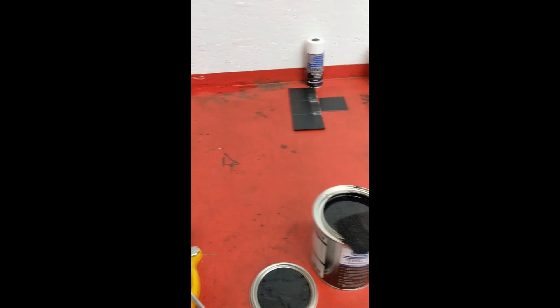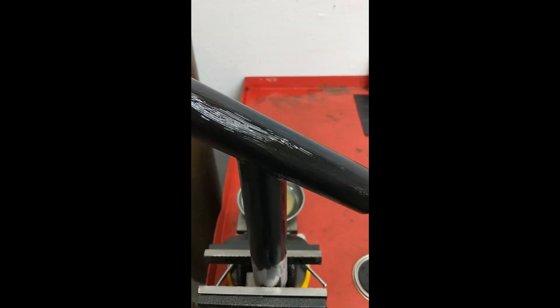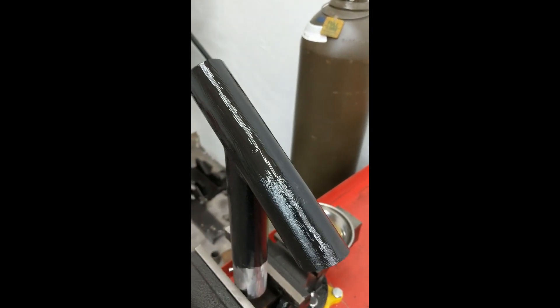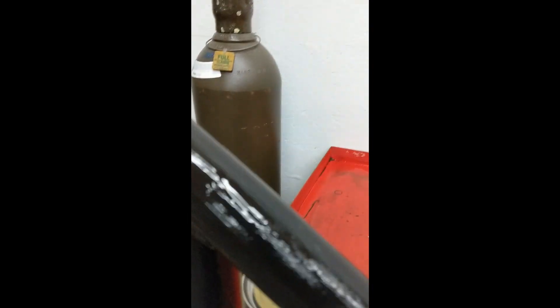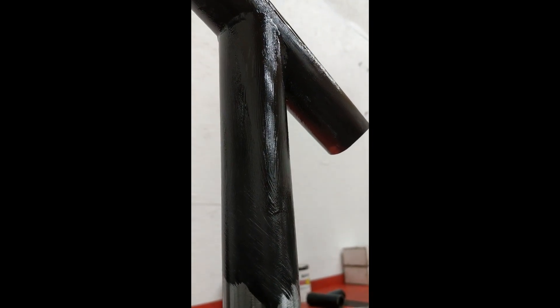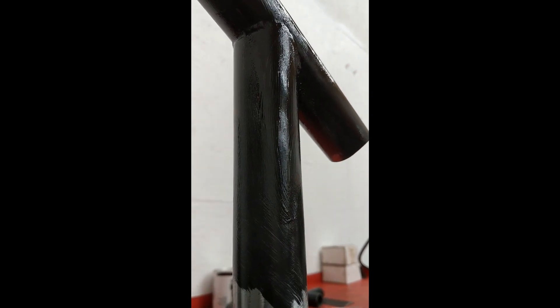I just finished the first coat of Steal It Black brushed on with a foam brush, and I can already tell you it's not a good product to use with a brush. It didn't level out at all — it leveled out way worse than Rust-Oleum does. I tried to put it on extra thick on the top area and you can see it's just brush-streaked all over. The spots done with a normal brush stroke are just streaky. Bad.